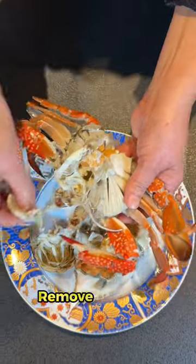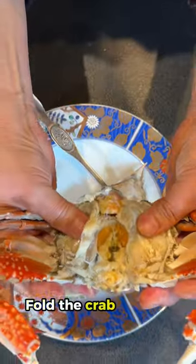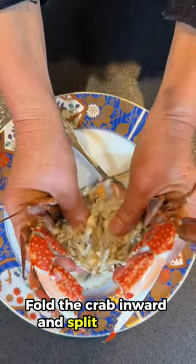Step 2: Remove the gills, which are soft but inedible. Step 3: Fold the crab inward from the middle and split into two.